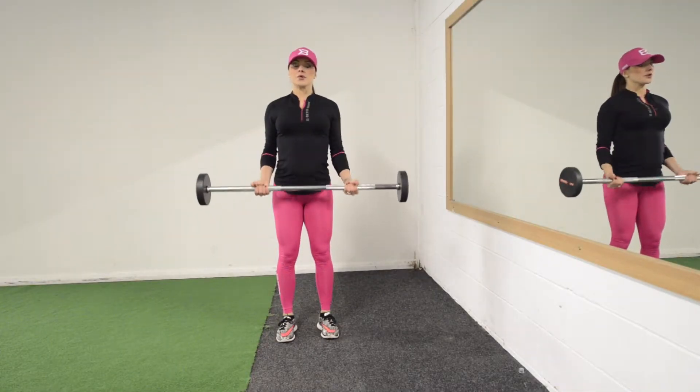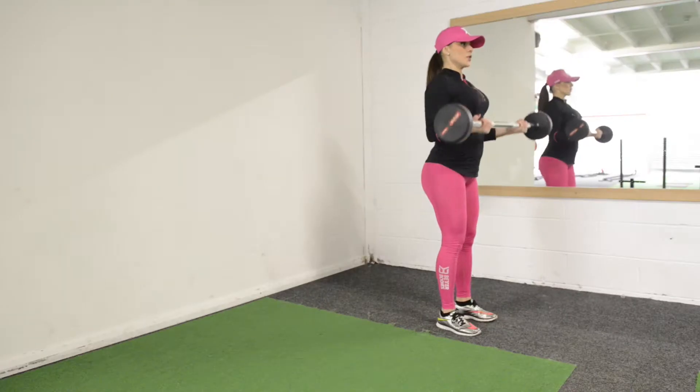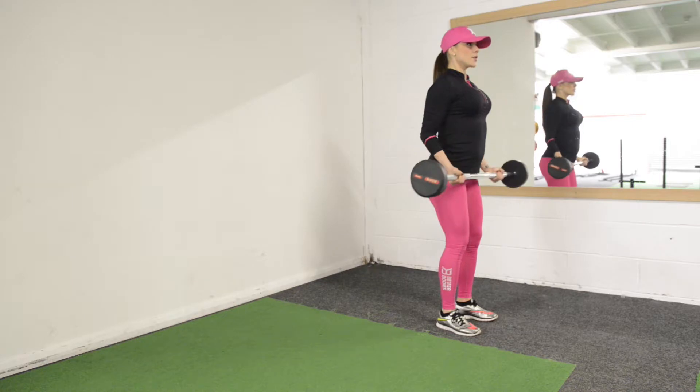Barbell curls — a great exercise for biceps. Grab the barbell shoulder width apart and keep your legs slightly bent.